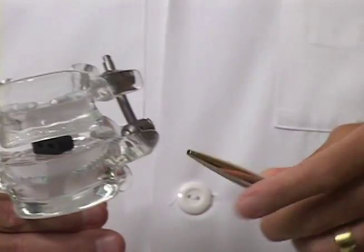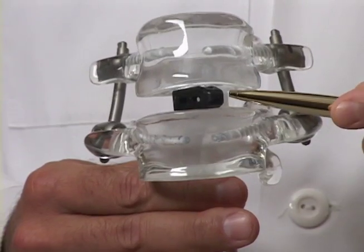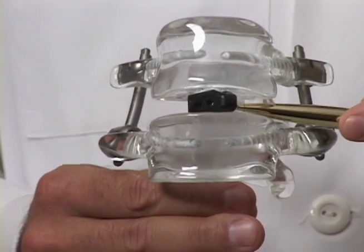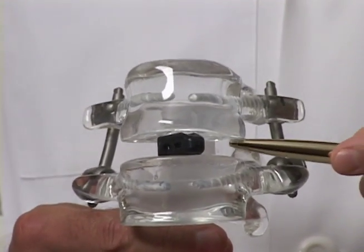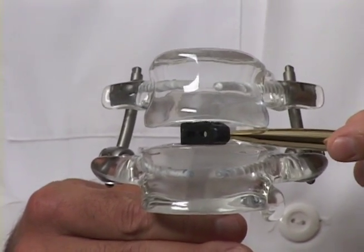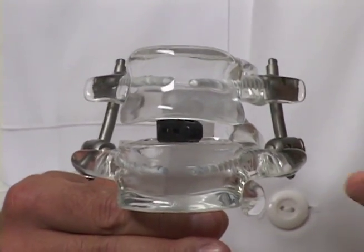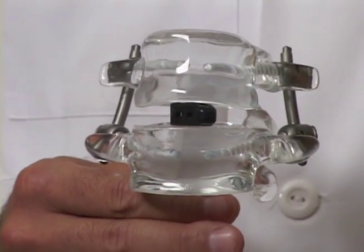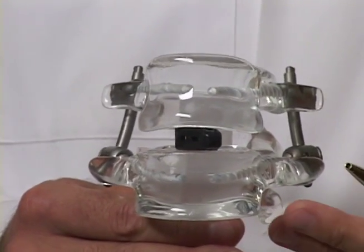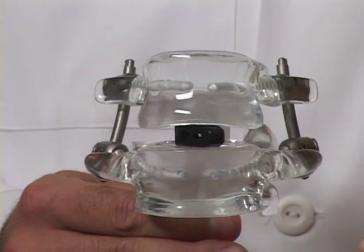Once I get down into the disk space, I remove the disk material and insert a small cage — what we see right here. This is a carbon fiber cage, though different kinds of cages can be placed into the interspace. This device is a hollow prosthesis that allows for insertion of graft material. We can use cadaver bone, the patient's own bone, bone morphogenic protein, or a variety of other available graft materials.